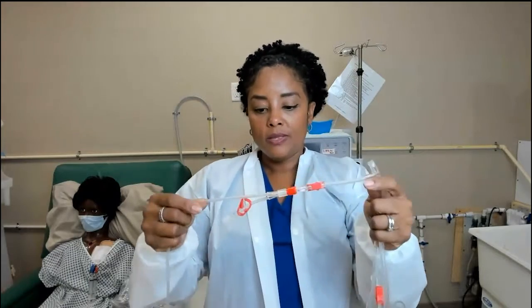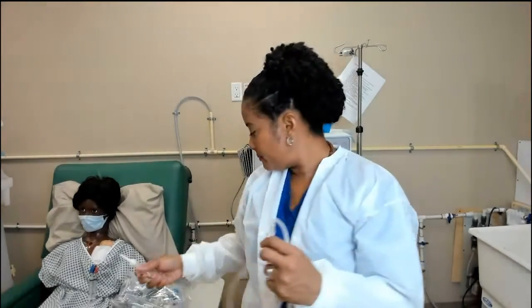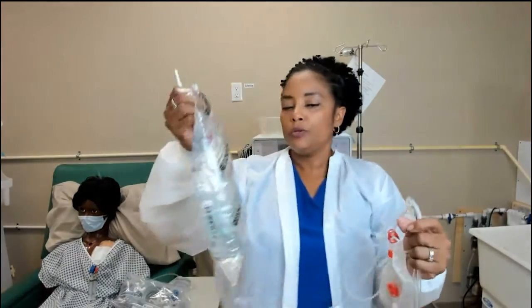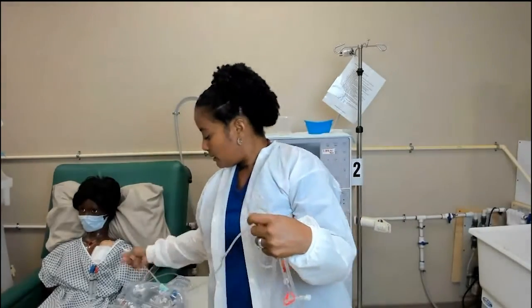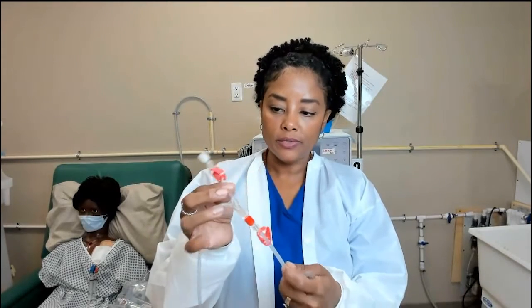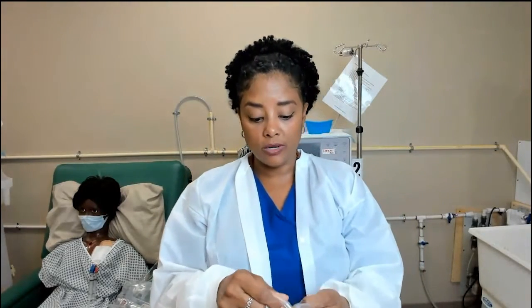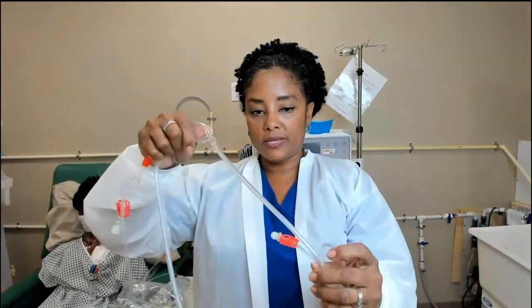This portion here is the attachment for your saline line — this is what you'll use to connect to your saline bag. The saline line has two clamps. Attached to your saline line you'll also have an additional port that nurses can use to give medication.